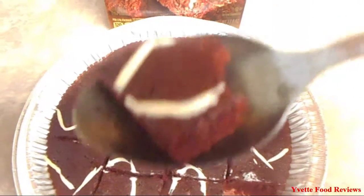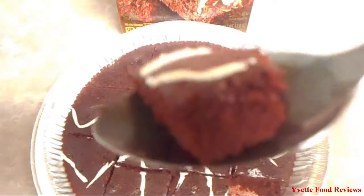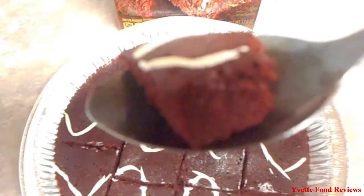Alright, so I have already tasted the brownie and I really really love this brownie. The reason is because it is very very moist and soft, which is a very very good thing.